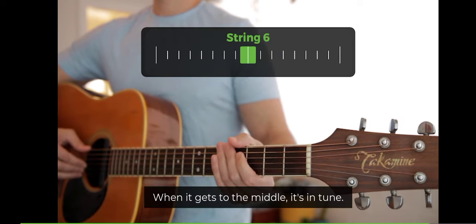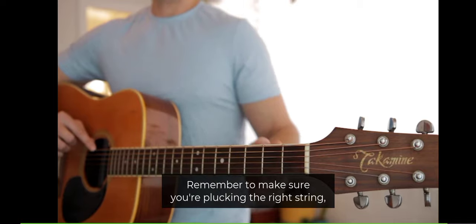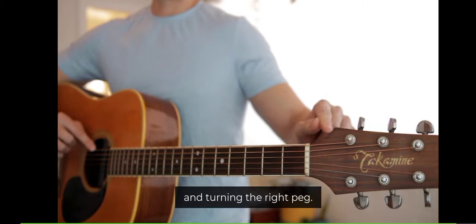When it gets to the middle, it's in tune. Remember to make sure you're plucking the right string and turning the right peg to get it in tune.